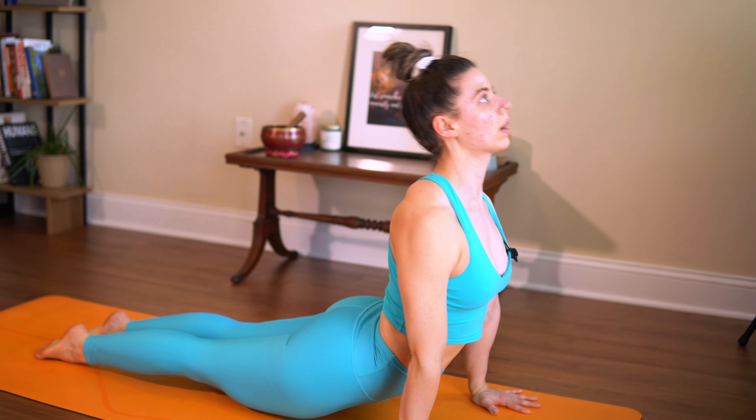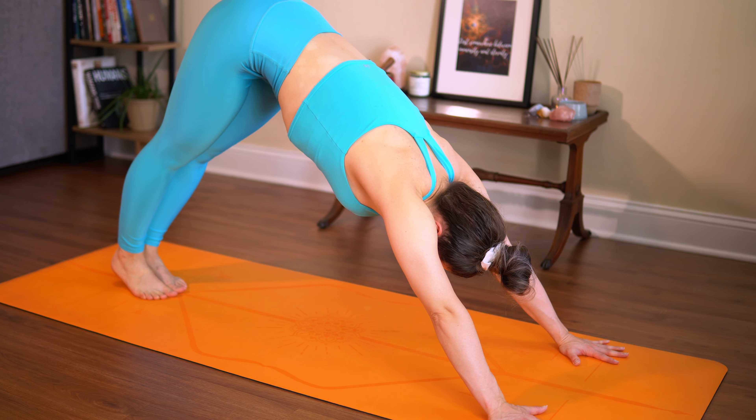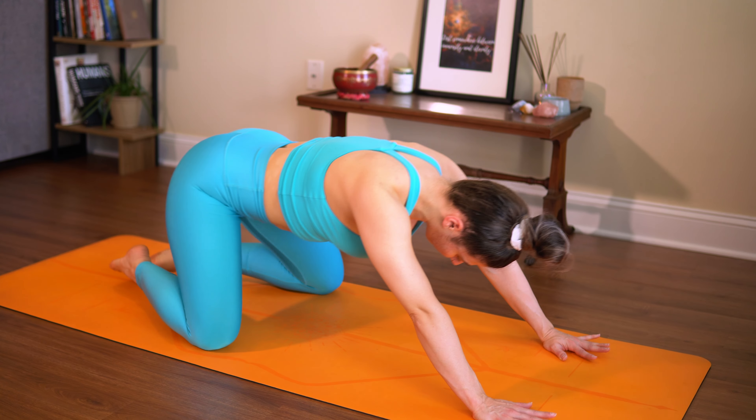Inhale, roll out to high plank. Exhale, knees down and lie down, or chaturanga. Inhale, upward facing. Exhale, bring it all the way back — downward facing dog. Huge breath in, and breath out.